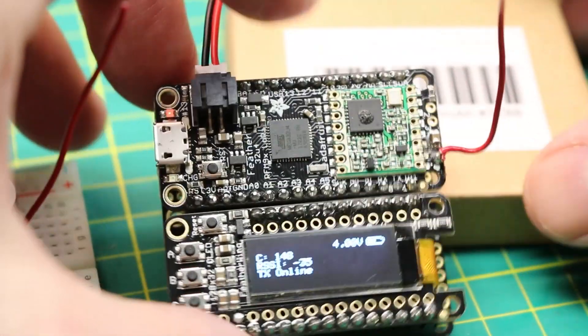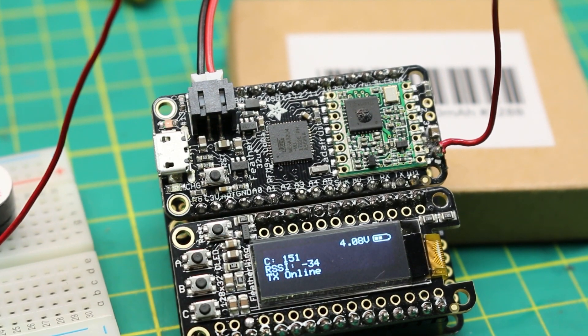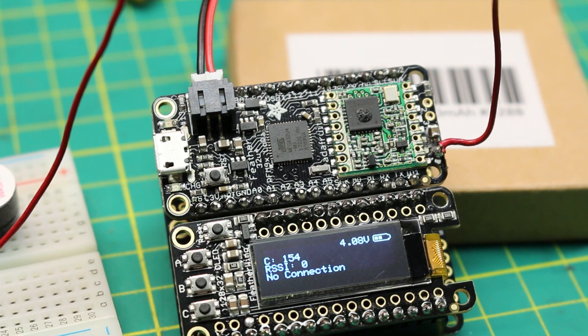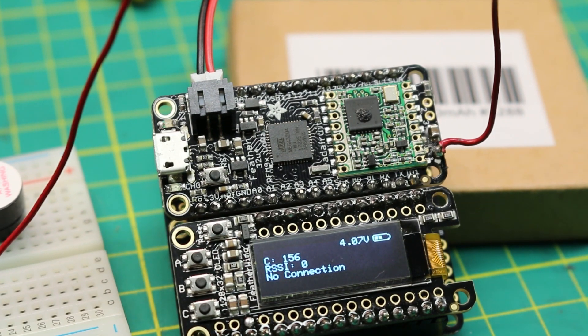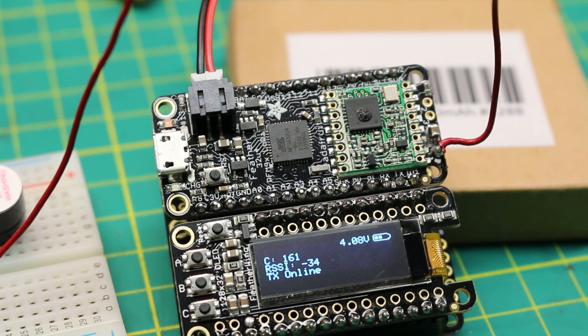Let's zoom right in on this one so you can see it a little bit better. If I kill the other one, you'll see almost right away it's going to go no connection and the RSSI value drops to zero, which is really handy. You want to know if the other module is there and talking, if you should be expecting data or whether there's no data to be had. Now, if I bring this module back online, in a couple of seconds - boom - there we go. We have an RSSI, which can't be trusted when the radios are right next to each other like this. But yeah, it works wonderful.